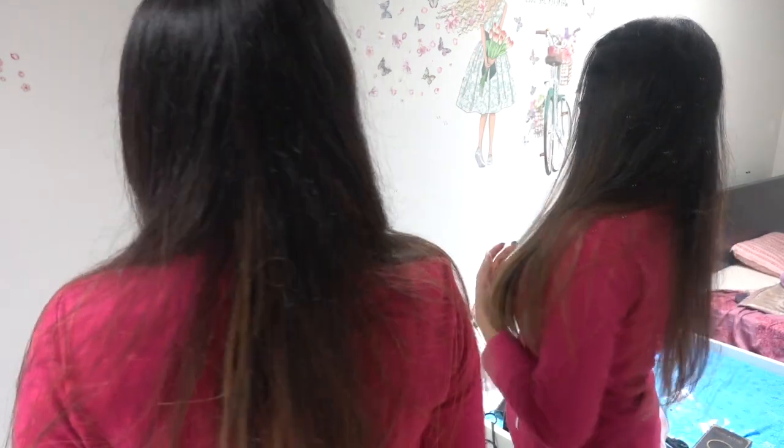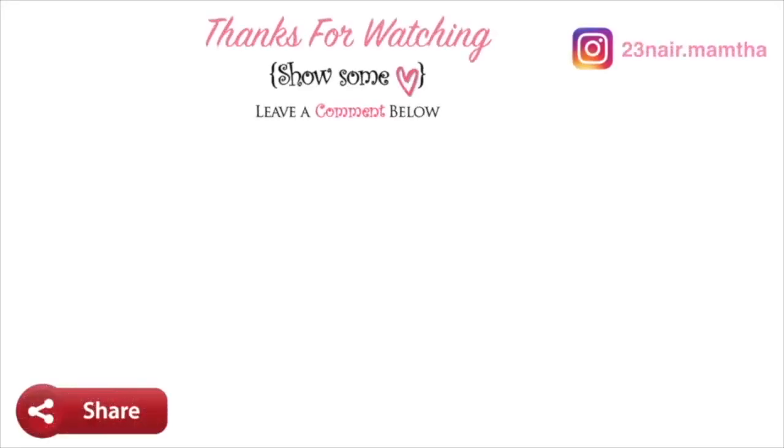Thanks a lot, Amazing Beauty, for this wonderful gift! That's it for this video, guys. I hope you enjoyed it. If you did, please give a thumbs up and don't forget to subscribe if you haven't already. I'll see you in the next video — bye, love you!